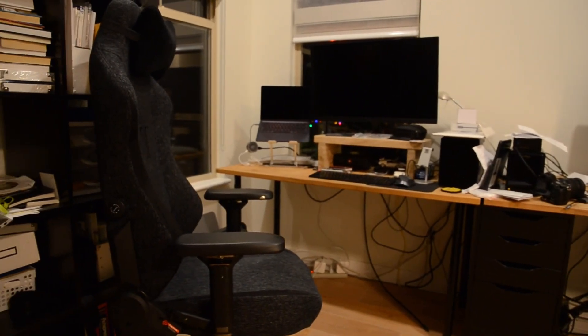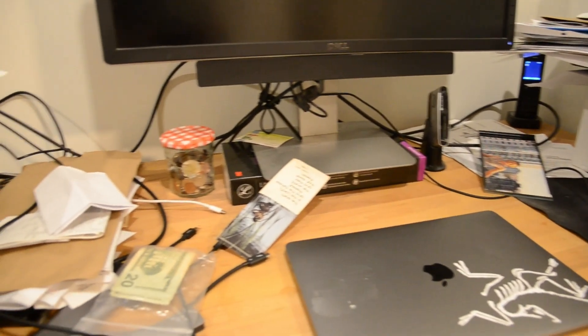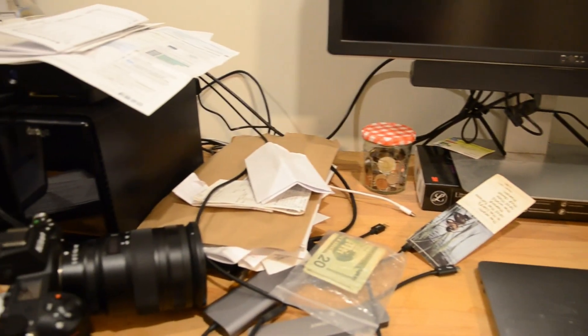As for how they use the desk setup, my mom does not use it that much, but my dad tends to use it for gaming and work purposes.